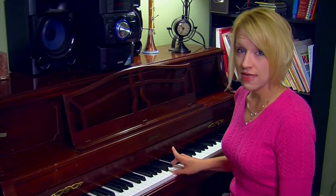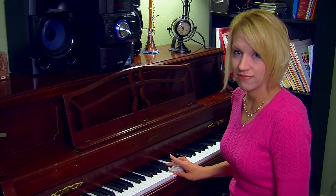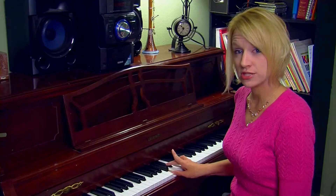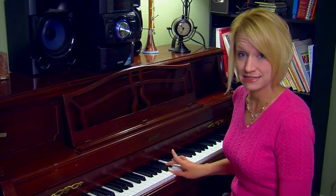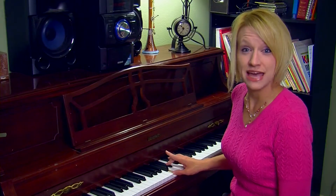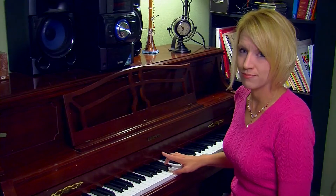Now if I lower that third, I now have a minor triad. What a minor triad is made up of is a minor third, and then there's a major third on top of that. So the perfect fifth stays the same, and that's what it sounds like — sort of a sad, maybe darker tone to that minor triad.